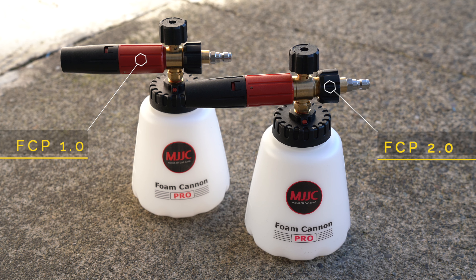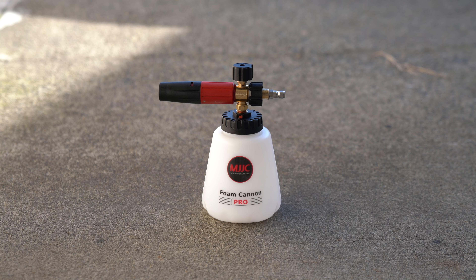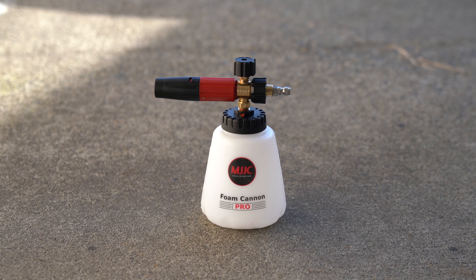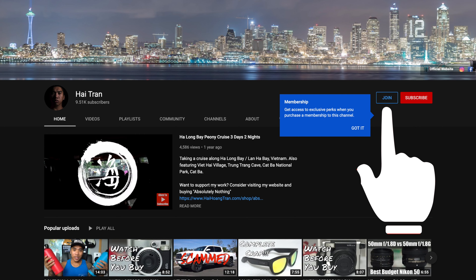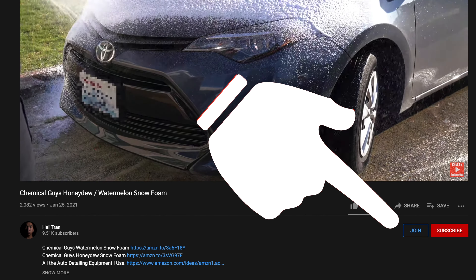I already thought that the Foam Cannon Pro 1.0 was the best foam cannon under $60, so the upgrades with the 2.0 just made it all the better. If you don't have a foam cannon and are in this price range, the MJJC Foam Cannon Pro 2.0 is definitely worth a look. If you already have the 1.0, I personally don't think you should go out and spend another $60 on the 2.0, but if you really want that extra bit of foam thickness, then sure, go for it.